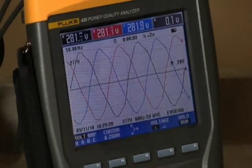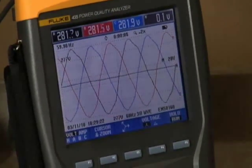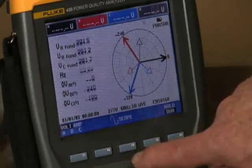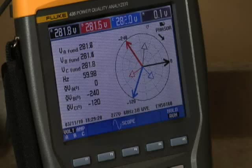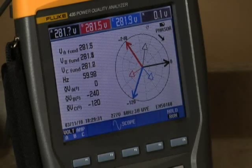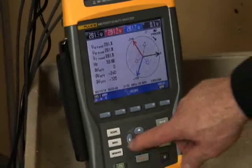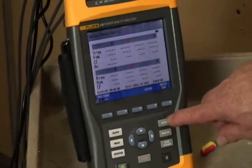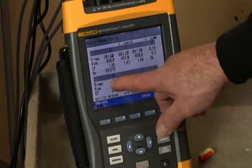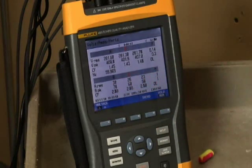Use the phasor screen to quickly check for unbalance. Since the length of the phasor represents voltage level, a shorter voltage phasor may indicate an unbalance problem. Compare the amps on each phase using the volts, amps, hertz screen. The maximum voltage unbalance is generally two percent — that is, the voltage on any one phase should not vary by more than two percent of the average of the three phases.